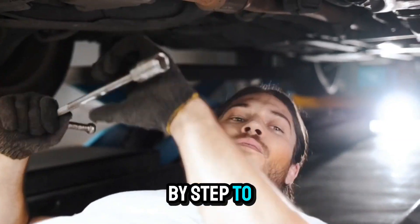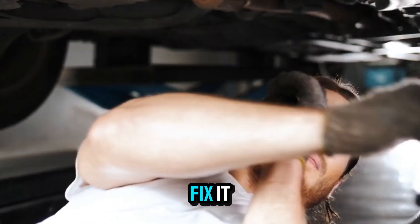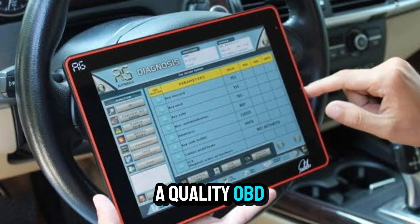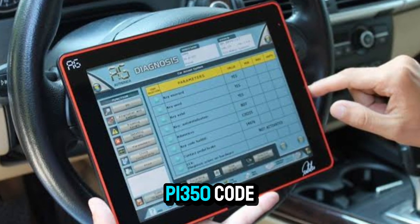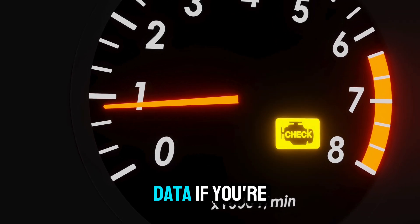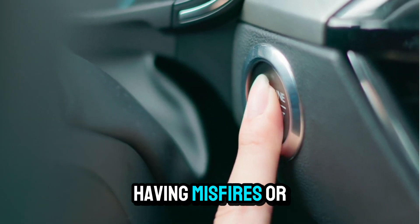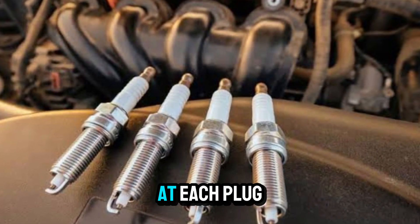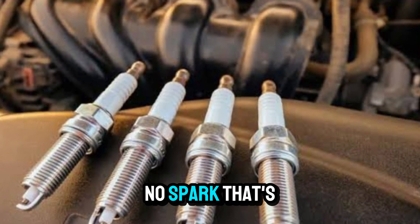Let's go step by step to figure out what's causing the code and how to fix it. Start by scanning the car with a quality OBD2 scanner to confirm the P1350 code. Don't just rely on a check engine light — get the actual data. If you're having misfires or hard starts, it's likely related. Check for spark at each plug. No spark? That's a clue.